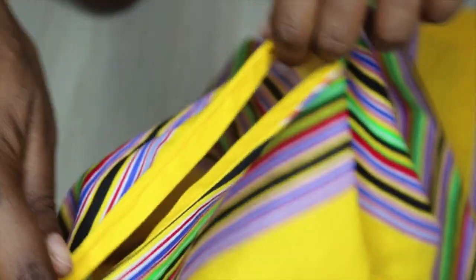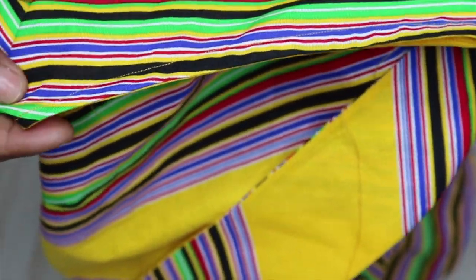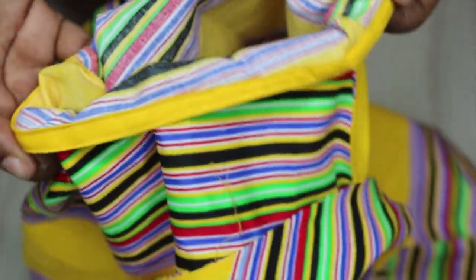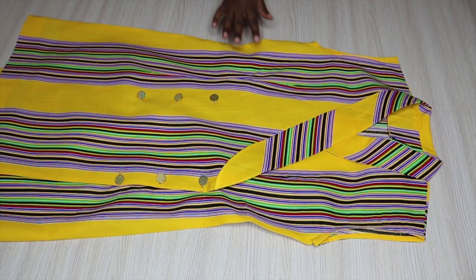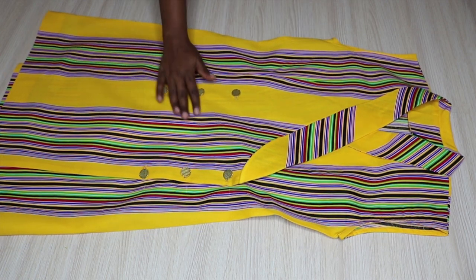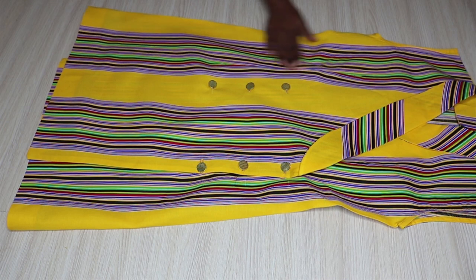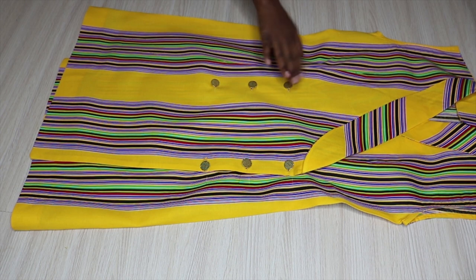This is the final result - this is how it's looking on the outside, and this is how it's looking on the inside. Here's the dress all done and pressed and everything is looking great. I hope you guys enjoyed this video - if you did, don't forget to thumbs up and subscribe to my channel, and check out my previous and future videos.